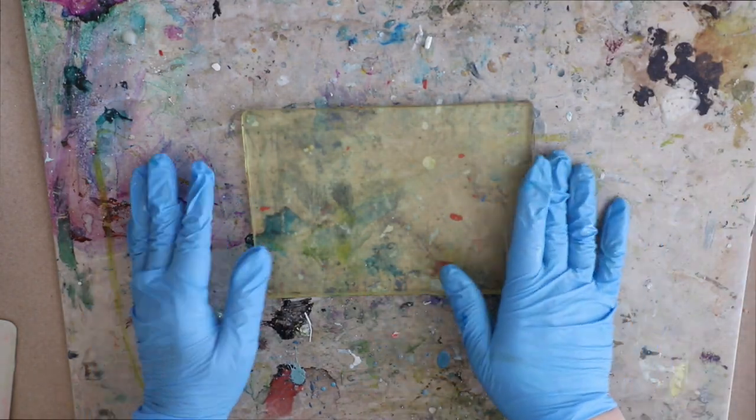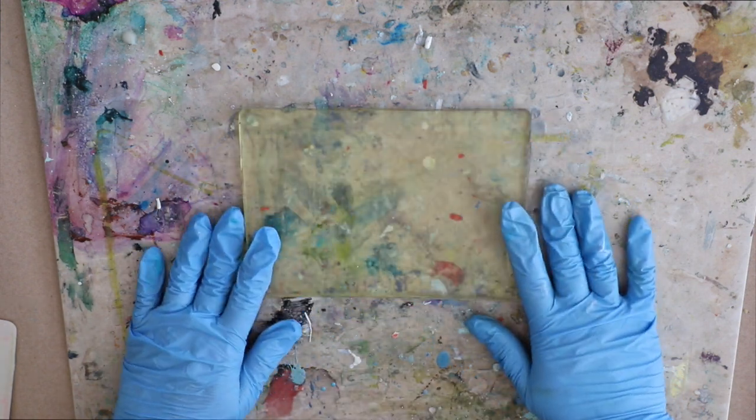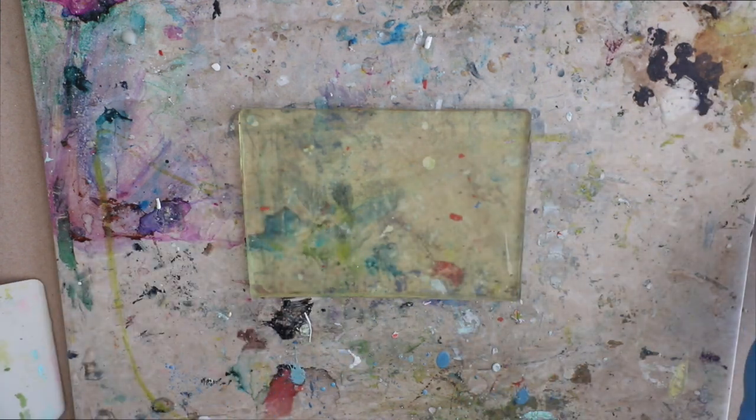Hey everybody, happy Wax on Wednesdays! Starting off this month with monotypes — these are going to be so much fun. Encaustic on paper, and for this first week I'm going to use the gel press plate.